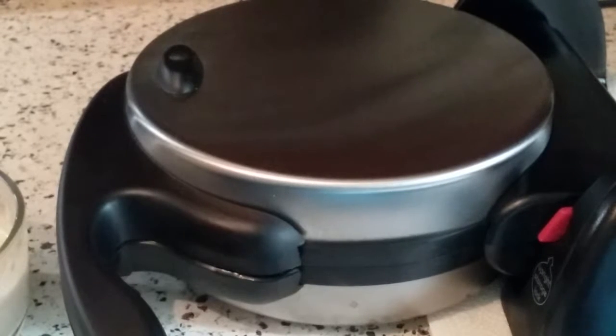Hi there, I'm back and today I'm just going to do a quick video kind of playing around with my Presto Flipside Belgian waffle maker.